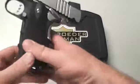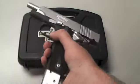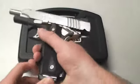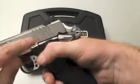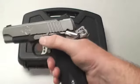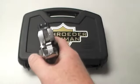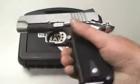Everything is made from solid billet stainless steel or aluminum — none of it is cast or anything like that. Every weld on here is laser welded; it's not a person sitting there welding it, it's all done with lasers, which really helps tighten things up quite a bit. It has Novak sights — three-dot sights — and you can see how tight fitting they are.